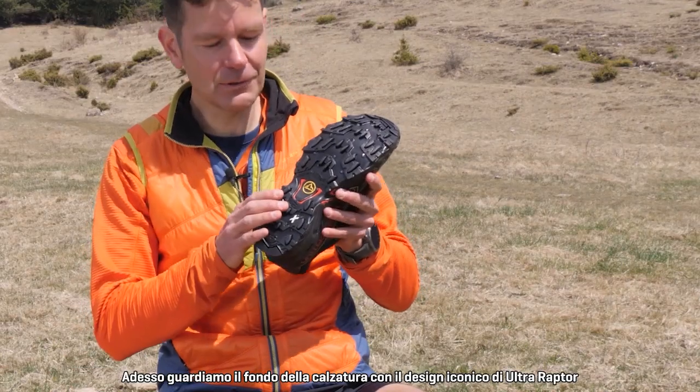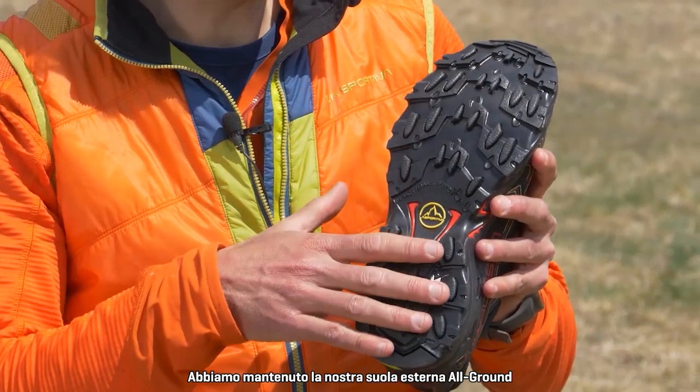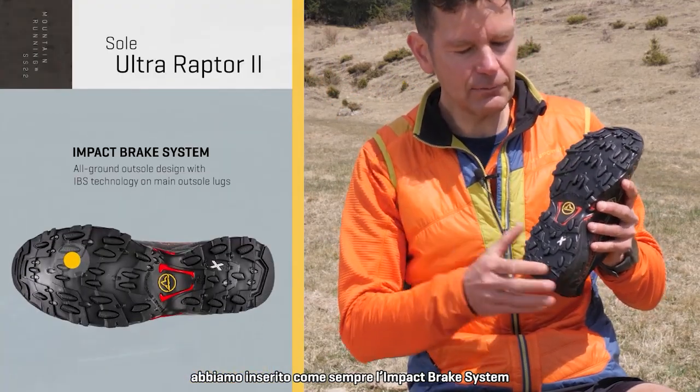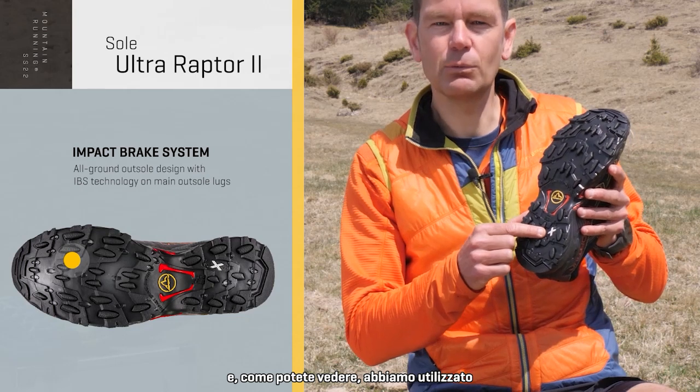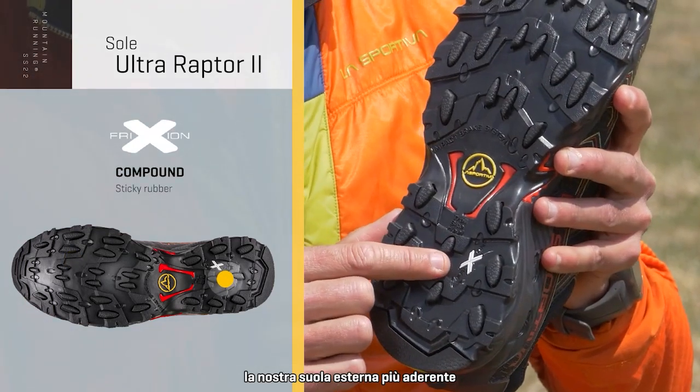Now let's look at the bottom part of the shoe — it's an iconic Ultra Raptor design. We retain our all-ground outsole, we include the impact brake system as we always have, and you can see that we use our friction white rubber compound, which is our grippiest rubber outsole.